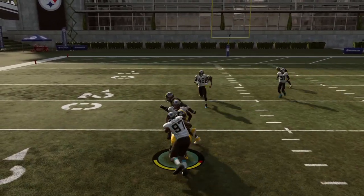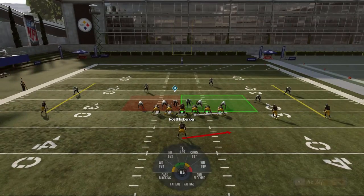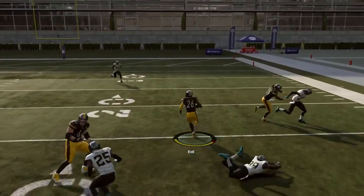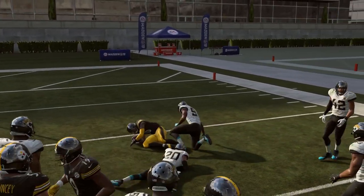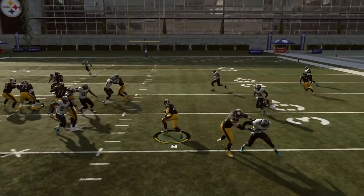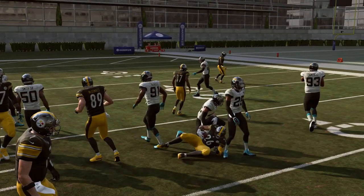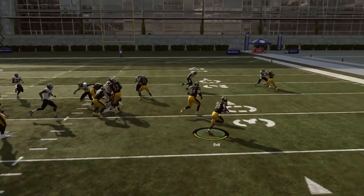I see so many people holding down the turbo button as soon as they get the ball, and it really does two things: it inhibits your ability to make cuts and get through tight spots and small lanes. The other thing is defenders seem to block-shed a lot quicker whenever you hold down turbo. It's really important in Madden 19 to not immediately hold down the turbo button.